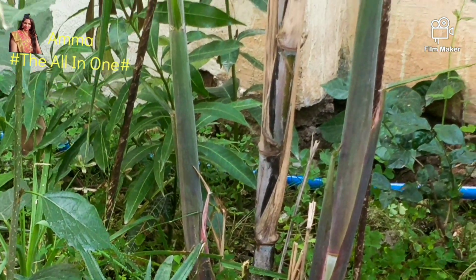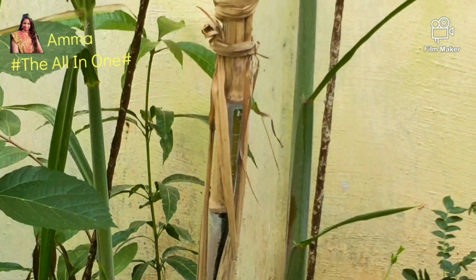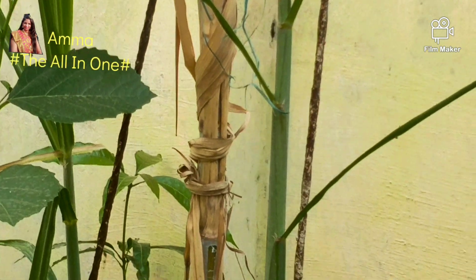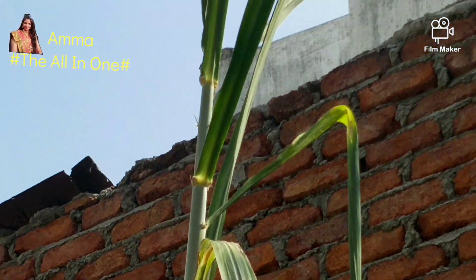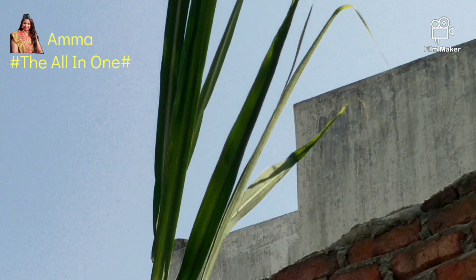So this is our sugar cane — we will take a look at the garden. Let's zoom in and see; we have a full product, we will take a look for the second time.